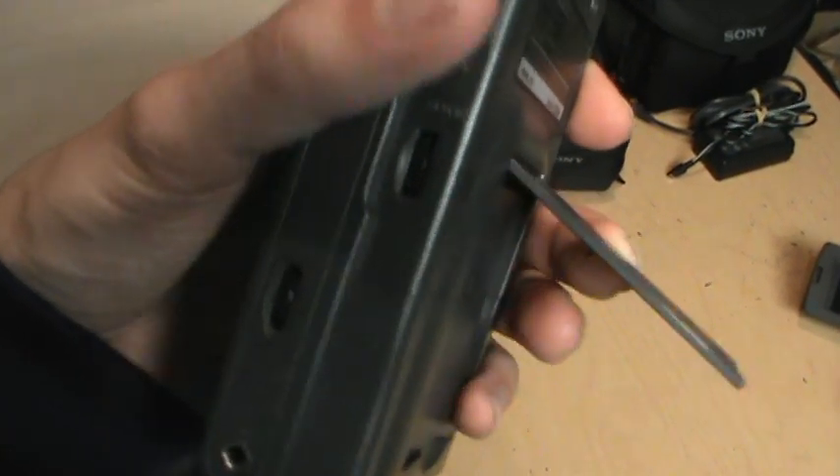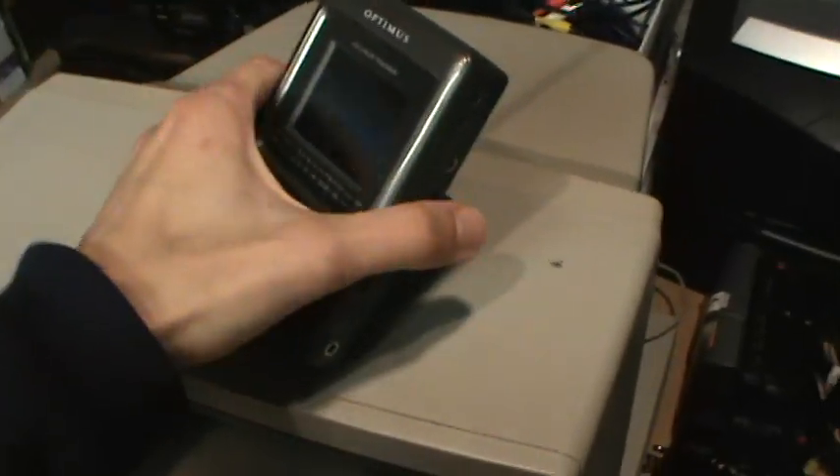And as you saw in the beginning, they do give you a pop-out stand, so you can just prop it up on the table or whatever and watch it without needing to hold it.